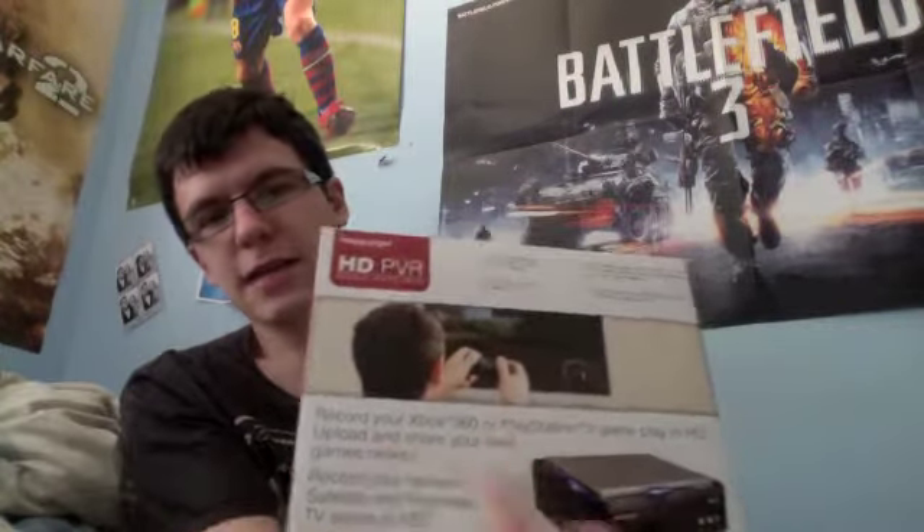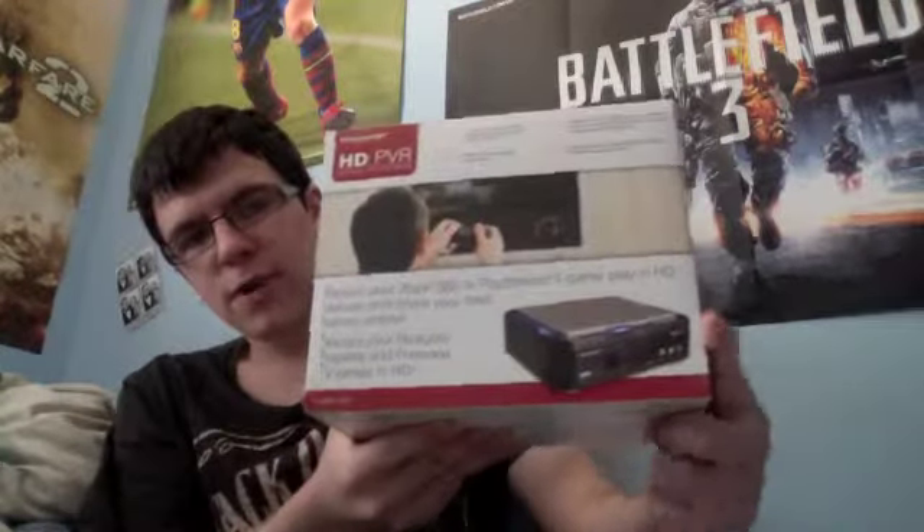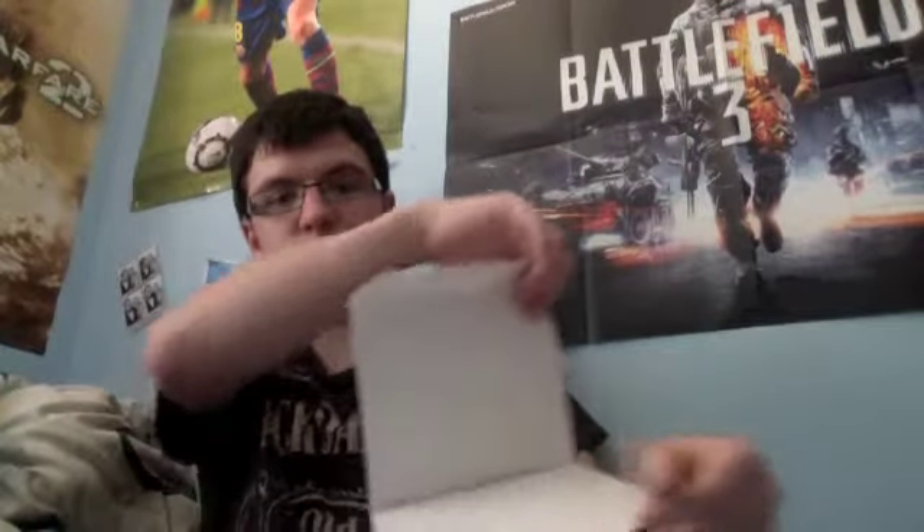Straight off the box it's pretty small — smaller than I thought it would be. It says you can record Xbox and PS3, and this is what's going to be used on my Mac because apparently it's not compatible otherwise. You can also record Freeview and TV series, which is pretty cool. In case you don't know, I've got an Xbox and a Mac, so I was trying to find something that would record on both, and this one seemed to do the job — although it was quite expensive, about $160 if you buy off Amazon.